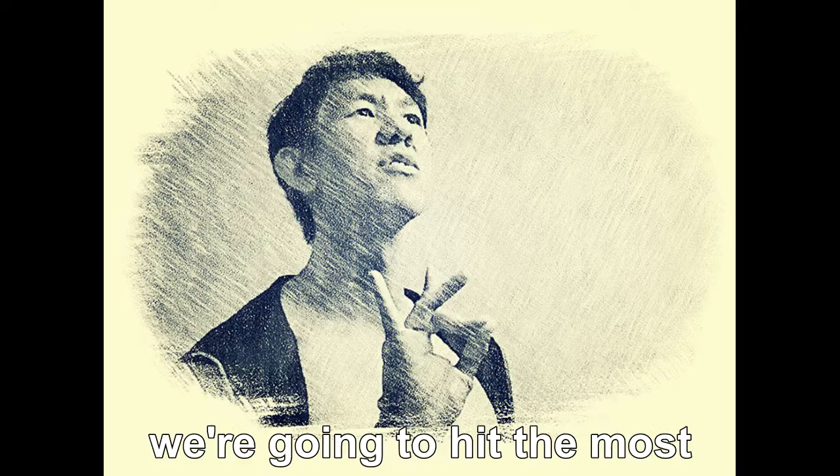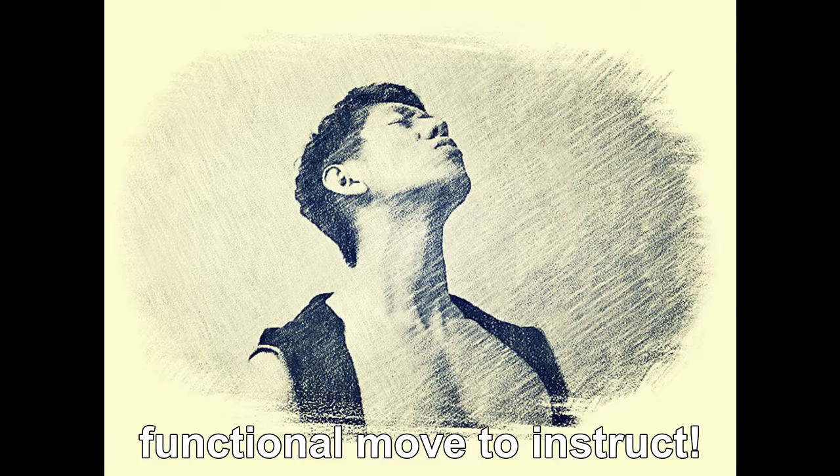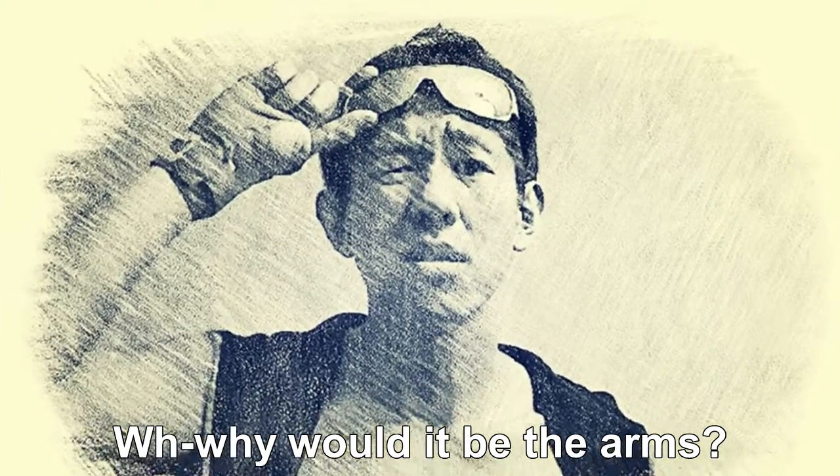For the first lesson, we're going to hit the most fundamental and mental, foundational, functional move to instruct. The arms? Why would it be the arms?